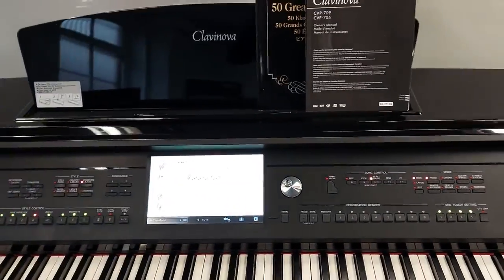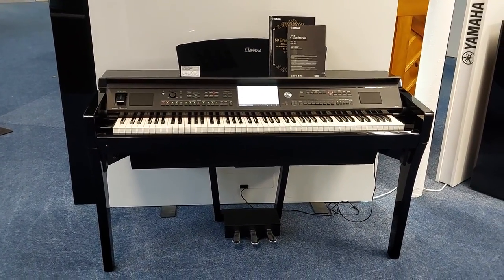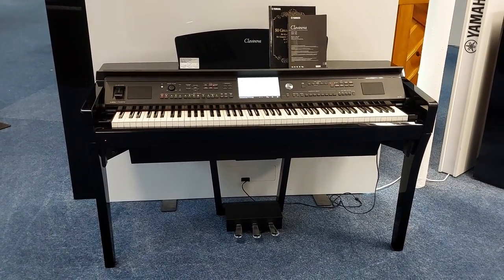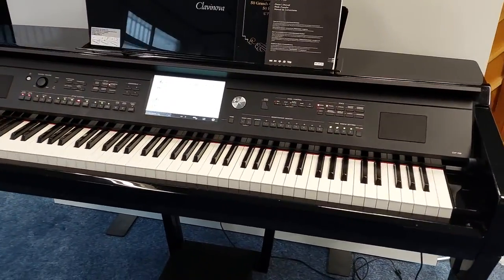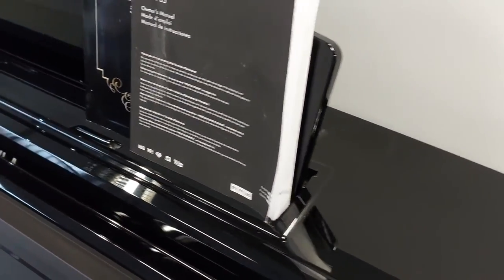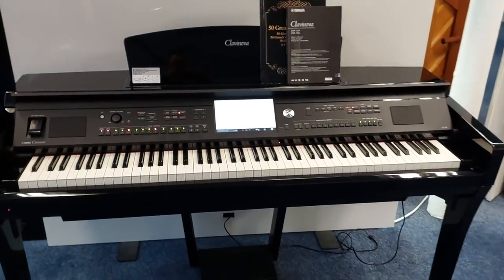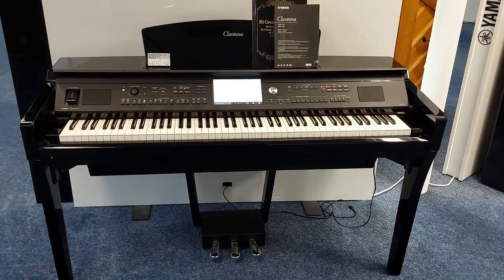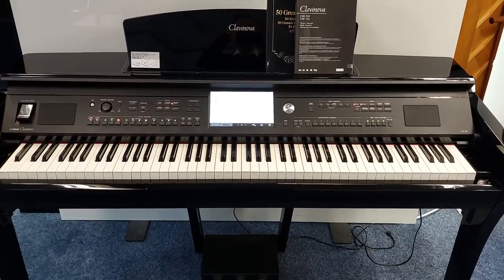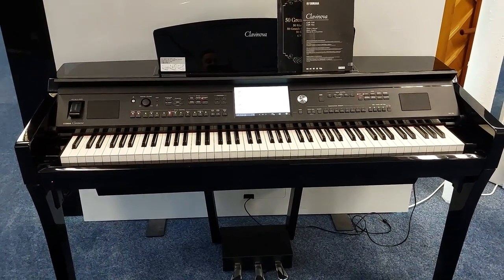This is coming in absolutely great condition and it's on our rimmersmusic.co.uk website now, coming complete with its manual. We'll deliver it anywhere to a UK mainland address within the price, to ground floor, at no extra charge. It looks absolutely great — there are maybe little signs of wear and tear or duster marks on the polished finish, but they're really hard to see. This is the Yamaha CVP 709, a top-of-the-range digital piano available now at Rimmers Music in our Bolton store. Thanks for watching and we'll see you soon!